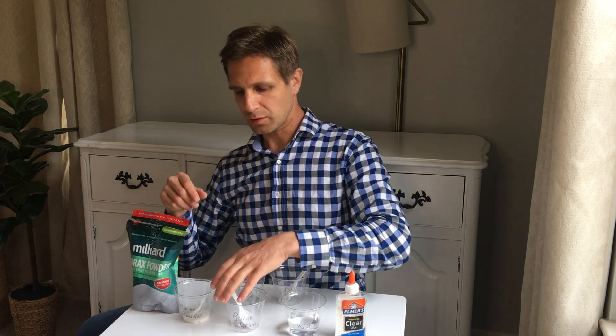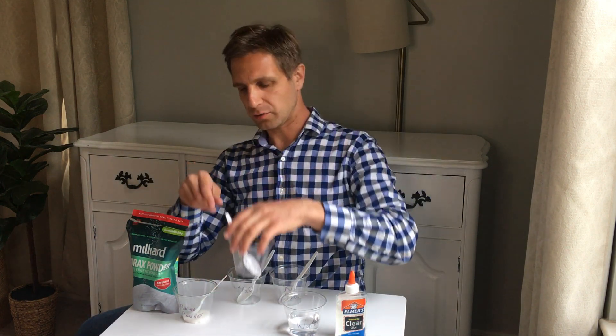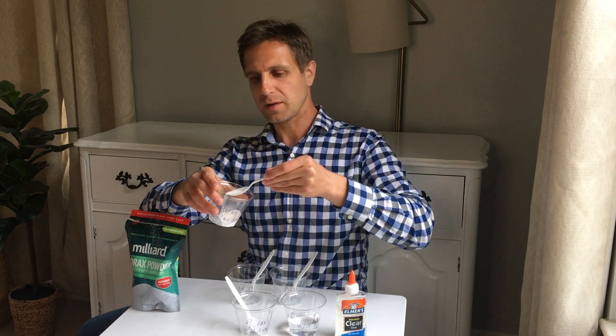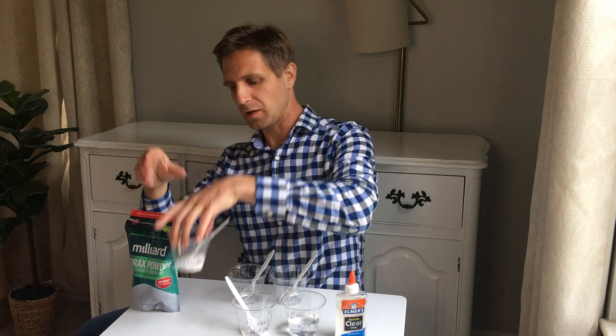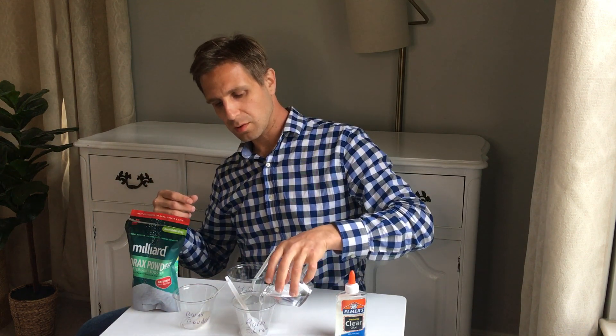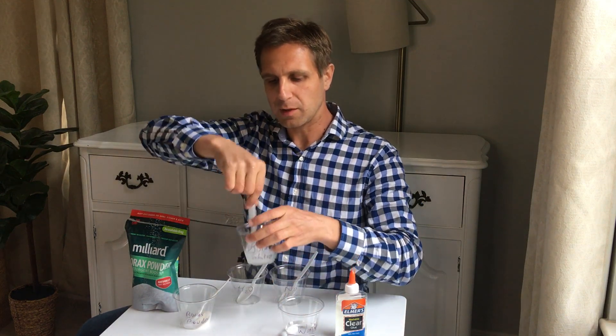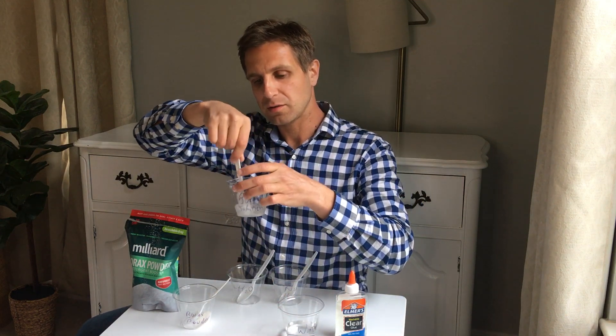First, we're going to prep a little borax solution. You don't really need much — just the edge of a spoon of borax powder. Pop that in here and add some water on top to make a solution of the borax. Just stir it up for about 5 to 10 seconds and that should be plenty.